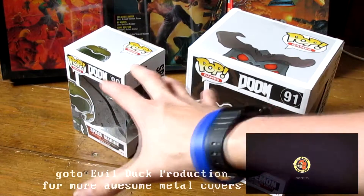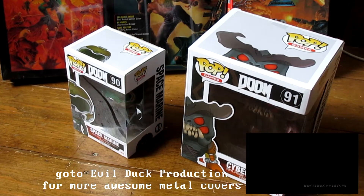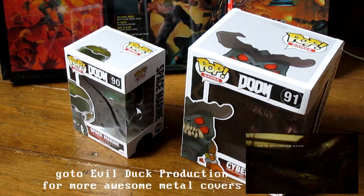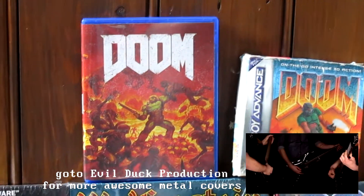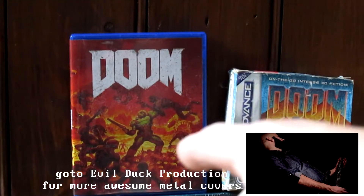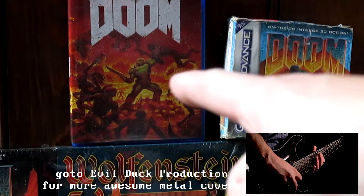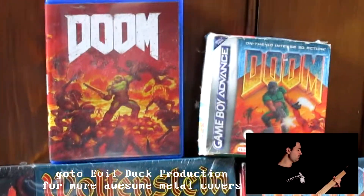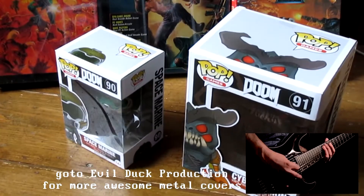Funko Pop vinyls have released these DOOM figures, obviously because DOOM 2016 has just been released for PS4, Xbox One, and PC — long awaited. If you haven't already reversed your cover, you need to do it, because it's very much like the original artwork. You can see it right there, and in fact on the DOOM for the Game Boy that's right next to it.